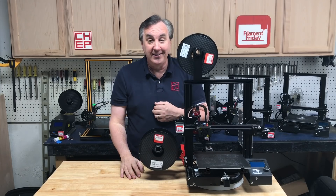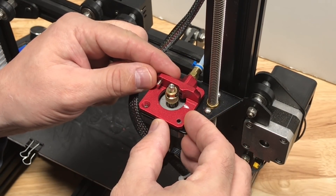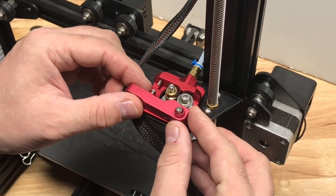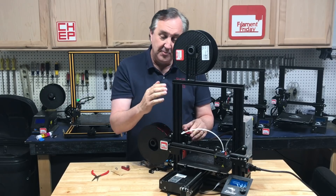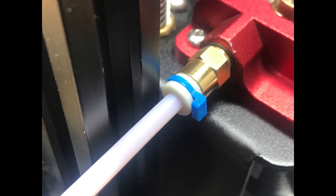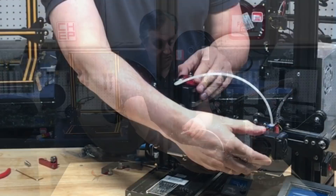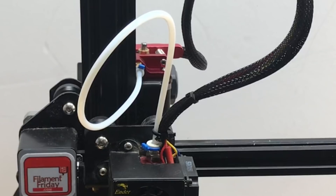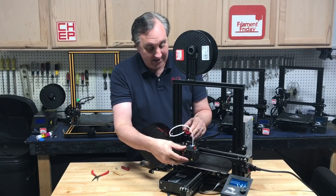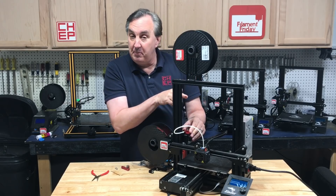Going out the front to the PTFE tube — it was worth a try. So I just turn it like this and bolt it back down, and the arm comes in so the filament enters from the back. Would it hit the upper post? To my surprise the coupling clears it and so does the PTFE tube. And when it homes, it clears it too — it doesn't get in the way. So now this thing can print like it normally would, but with filament feeding from the back.